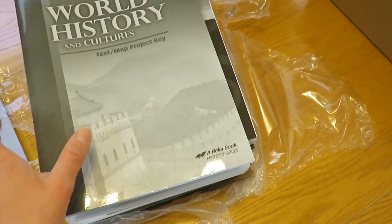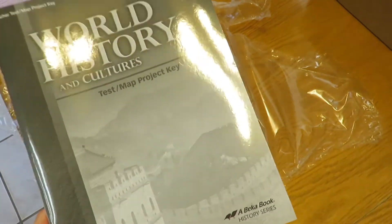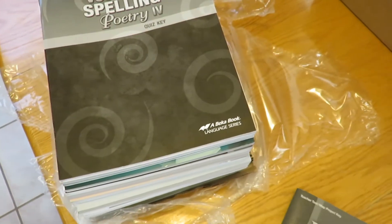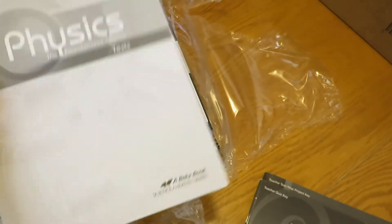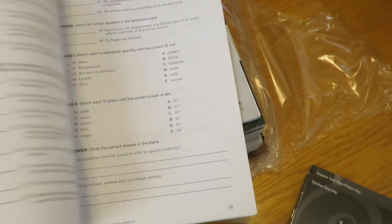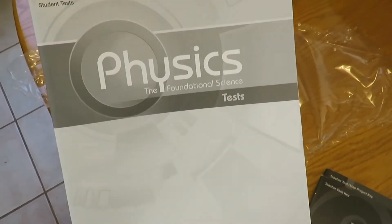So if you watched my last video, I got the World History textbook. This is just a test map project key. Then I've got vocabulary, spelling, poetry four quiz key. And then physics tests — I'm kind of curious about those. There's a lot more free answer stuff and stuff where you actually have to do mathematics in there, so I like that.